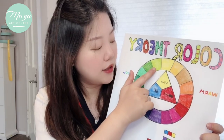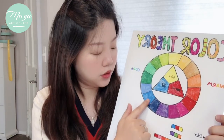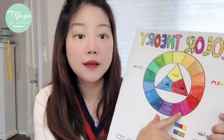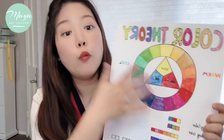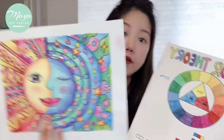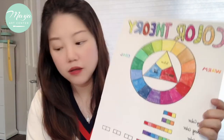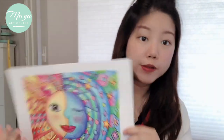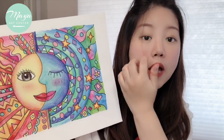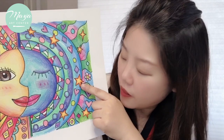Then we have the cool colors: from yellow-green, grass green, dark greens, into blue, purple, violet, and different purple shading colors — those are all cool colors. Those are the colors we're going to use inside our pictures. In this picture we're not just using warm or cool colors exclusively; in the cool-side areas we use some warm colors too.